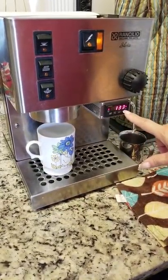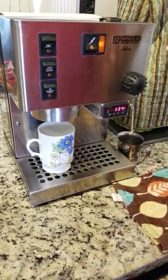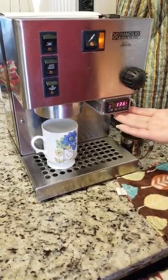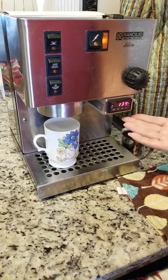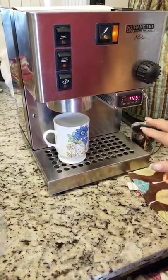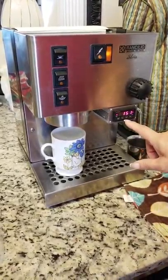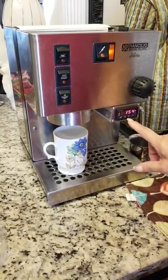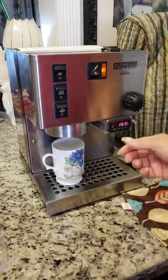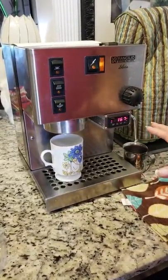The temperature will start to rise and then this little light here will begin to flash. Now, unlike the newer models of this Auber PID, where you have somewhere to set the infusion and the brewing time — this is not that one. This one simply works on temperature. Another feature that the newer Auber PIDs have is that once it reaches temperature, you press the brewer button simultaneously and control it from there — but for this particular Auber PID, that's not the case.